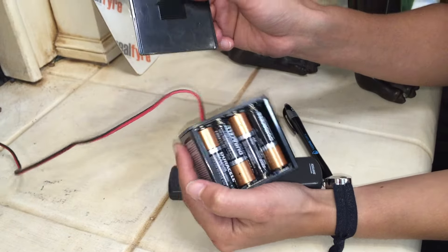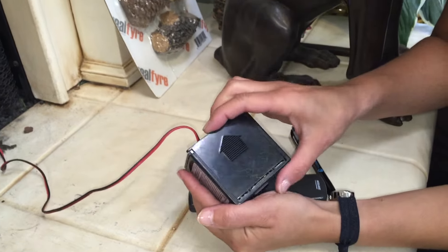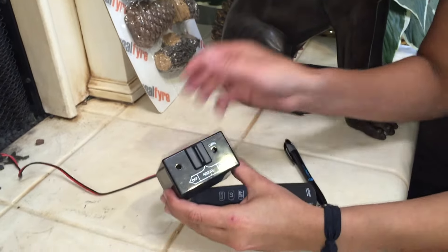If you have not changed those batteries this year, it's time to change them right now. Let's put the cover back on and flip the remote over.